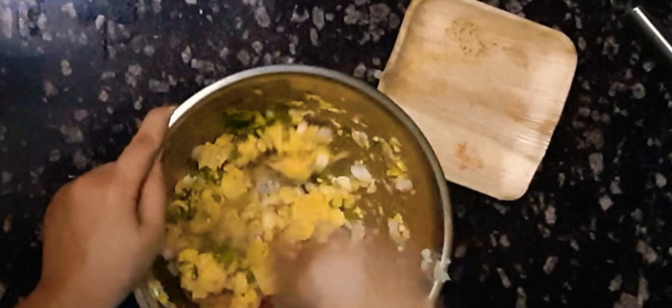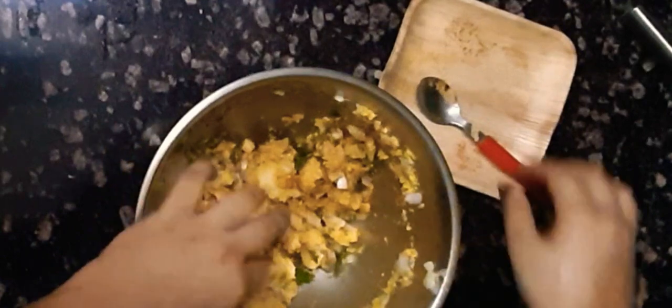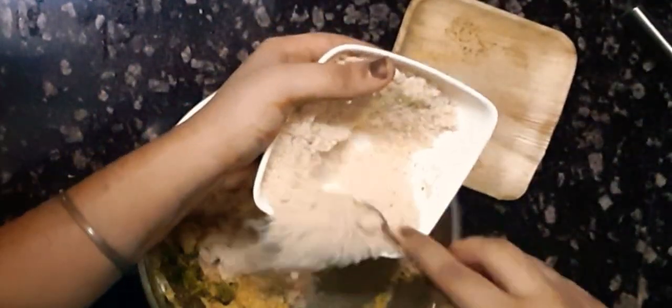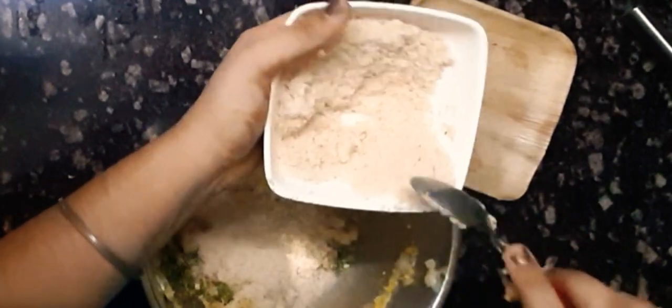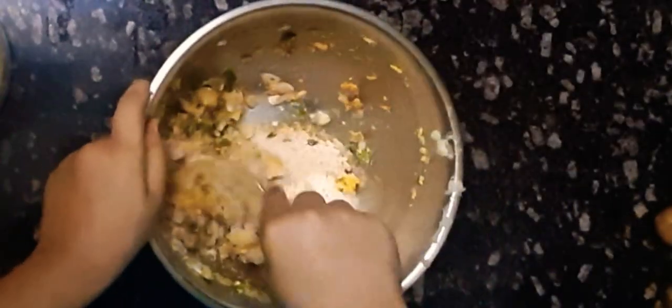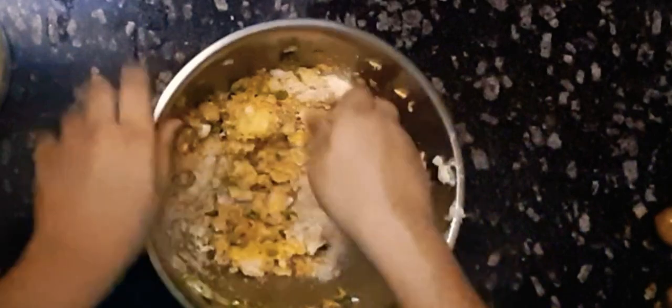Here I'm adding in all the spices at once and I'm going to mix it properly. Then I'm going to add two to three teaspoons of breadcrumbs — the breadcrumbs will help in the binding of the mixture. Now I'm going to mix it properly into a fine form dough.